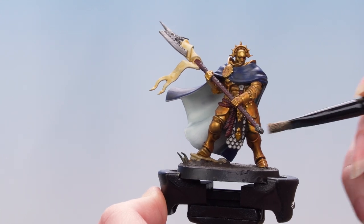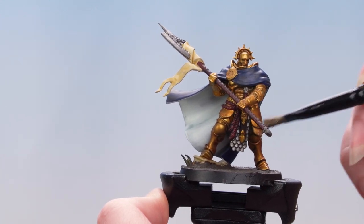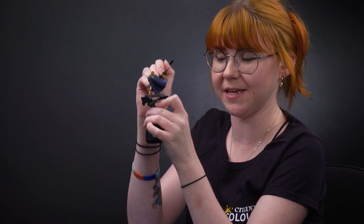The key thing when you're dry brushing is to think about the angle of your brush strokes. Ideally, you want to avoid getting any paint into those recessed areas. If you find the effect is too subtle, you can just repeat the process and build this up in soft layers.